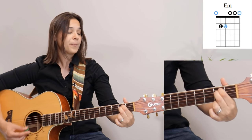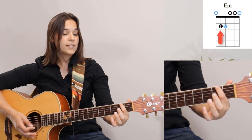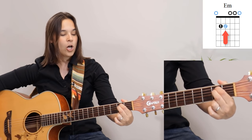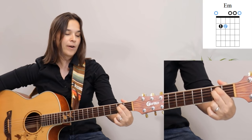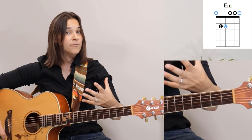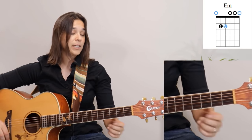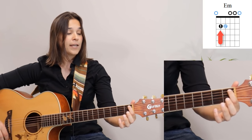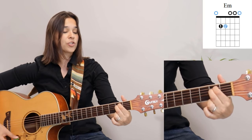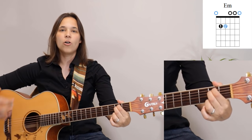Let's find that again. Go to the second fret, get your first finger on the fifth string, then put your second finger right below it on the fourth string at the second fret — that is E minor. This is a beginner lesson so we'll repeat things a few times; feel free to fast forward to the next section if you've got it. E minor is going to be the foundation for all the other chords we're going to learn.